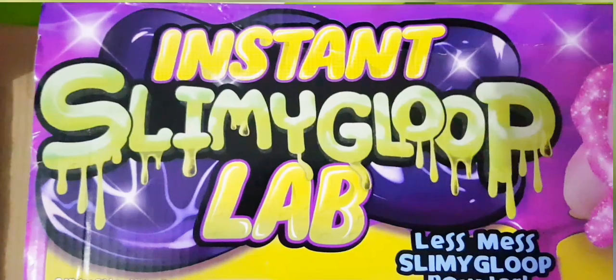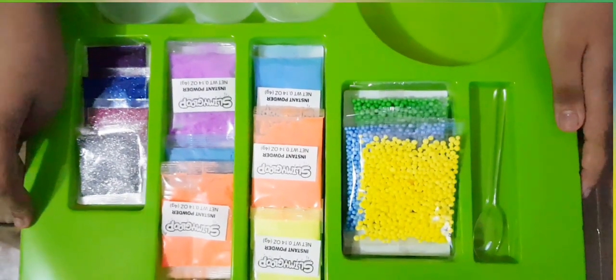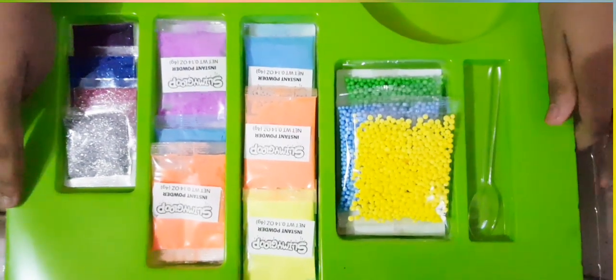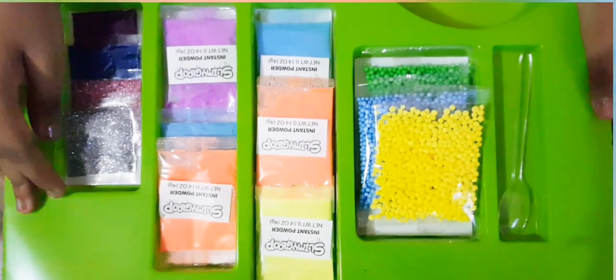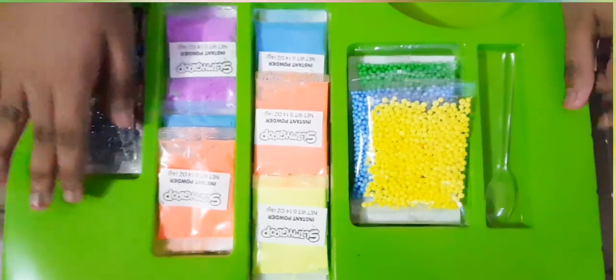Instant Slimy Gloop Lab. Let's mix Slimy Gloop Powder — just add water, mix and play, put in mixing station.